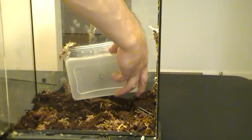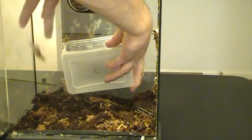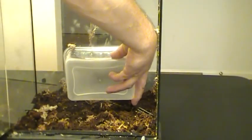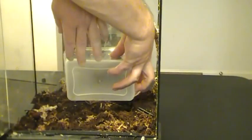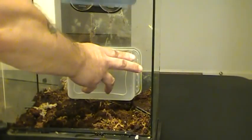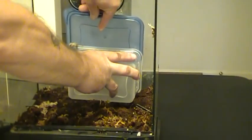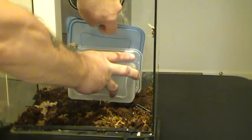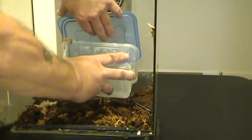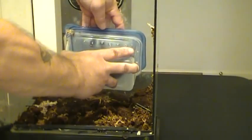There are always accidents when you try to rush something that shouldn't be rushed, especially with a spider this big and one that can be aggressive. Especially our old world species - they do tend to be a little on the aggressive side. And just because we haven't seen any aggression out of her yet doesn't mean we won't. So you always want to use precautions and try to do this the best we can without agitating her too much. Stress is never good.